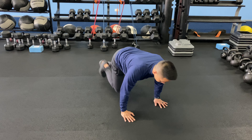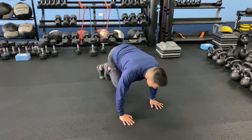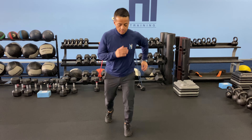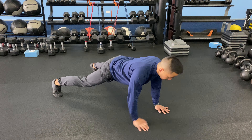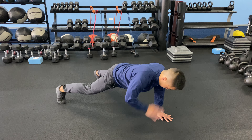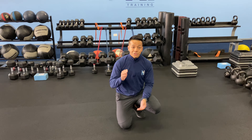Ten mountain climbers per leg. Ten ollie shuffles per leg. And then ten shoulder taps per arm. And that is round one — keep going guys for four minutes, finish strong.